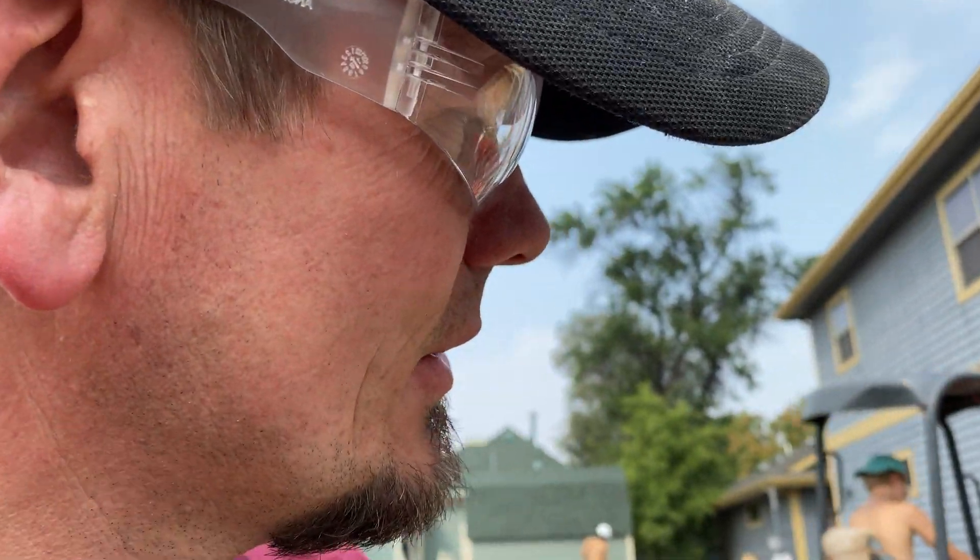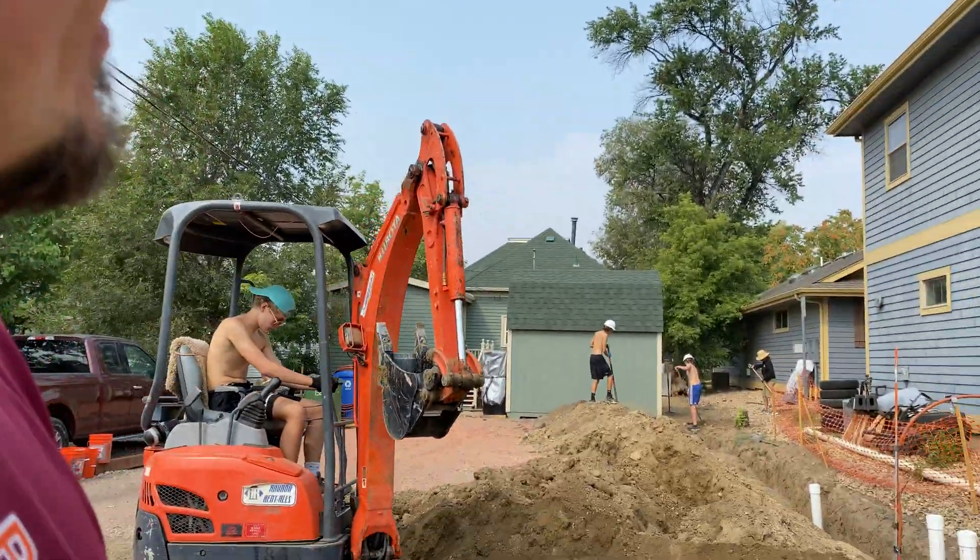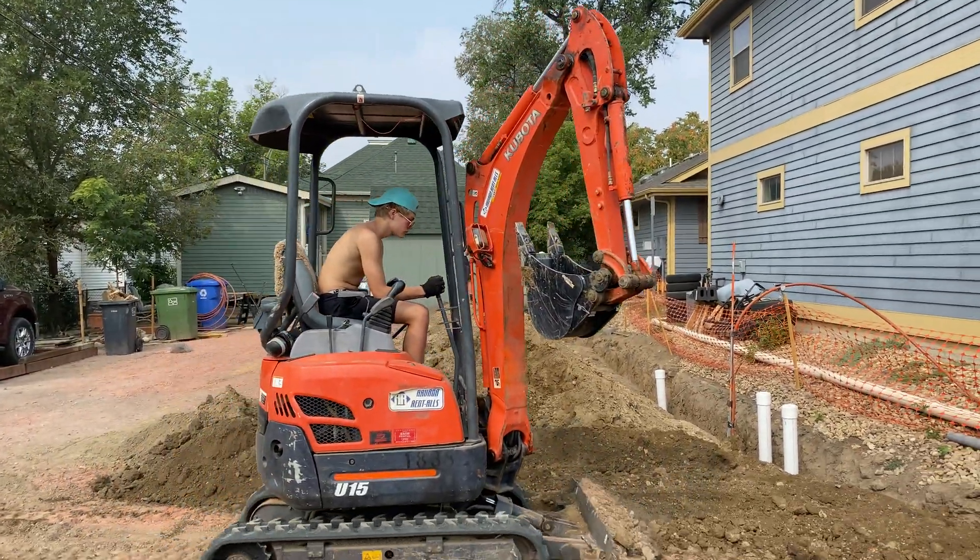Hey guys, Joshua Peterson here, Peterson Electric. I want to talk to you today about filling a trench. It is almost September 2020. We're still in COVID by about six months. Right now I've got my kids and their friend helping us out today, just burying a trench.